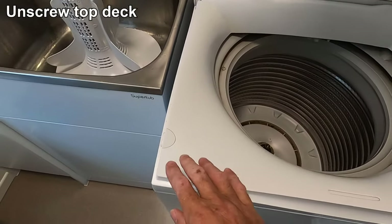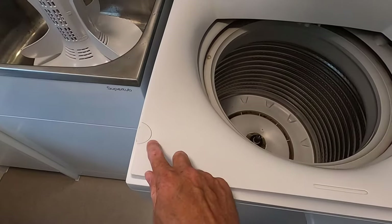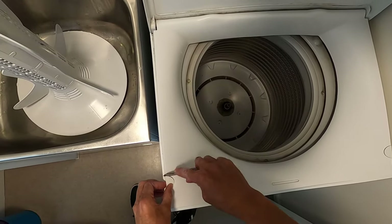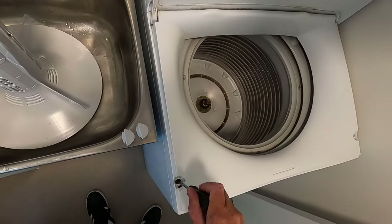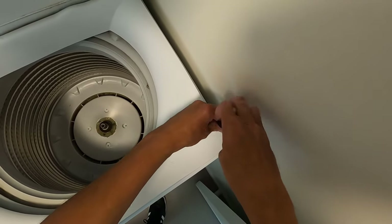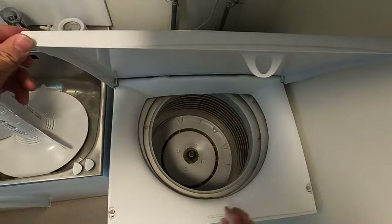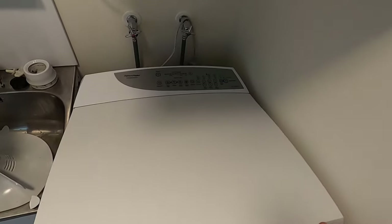The next step is to unscrew the top deck on this machine. There are two retaining screws under these covers here, so we just want to remove the covers and remove the screws. Once those two screws are removed, close the lid on the washing machine and tilt the top deck backwards.